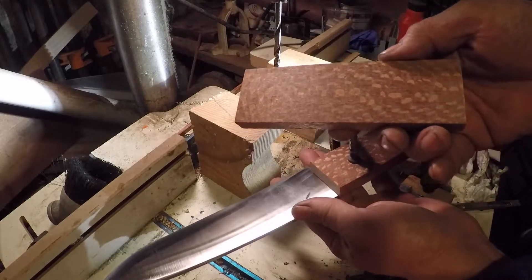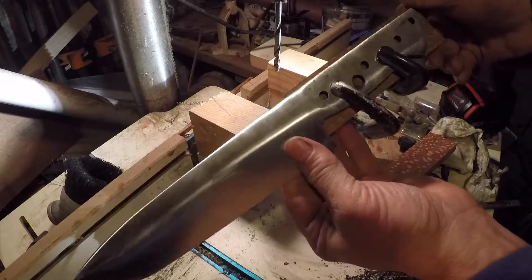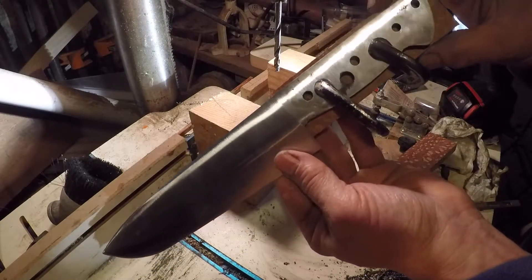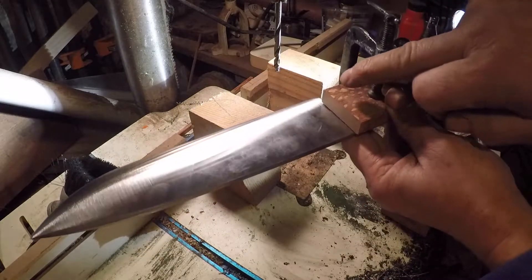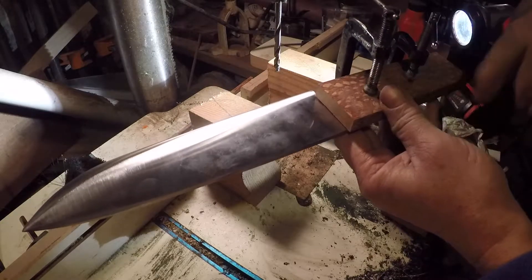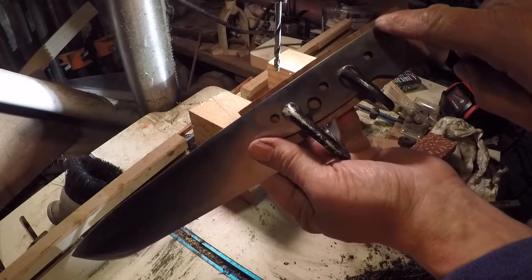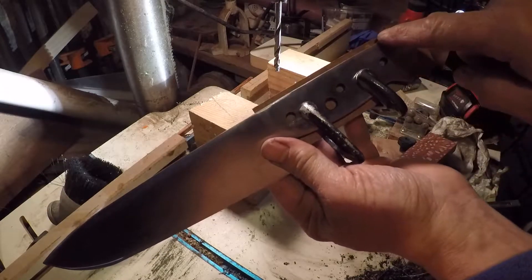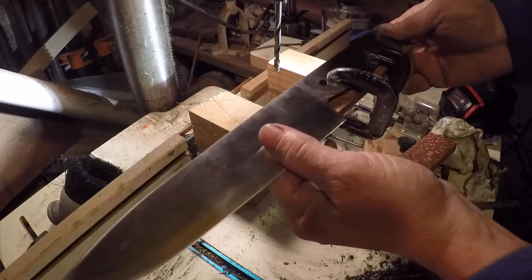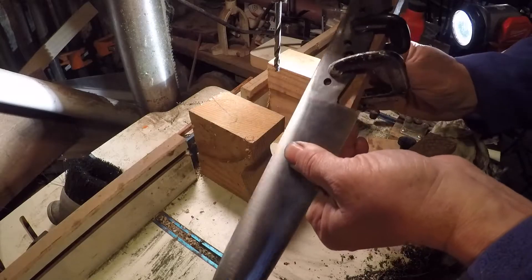I cut two pieces to be just a little bit over the size of the handle, and I locate it to exactly where I want it to finish, and try to clamp it parallel. I set up in here — first I'm going to do one side. I clamped it.